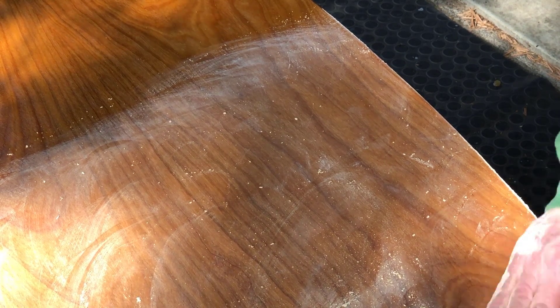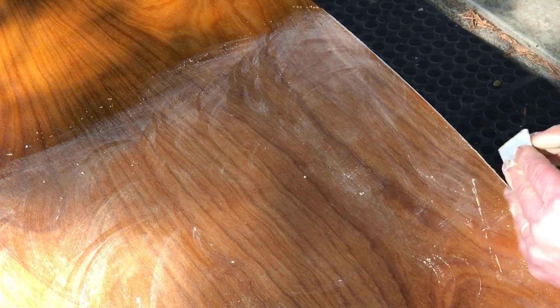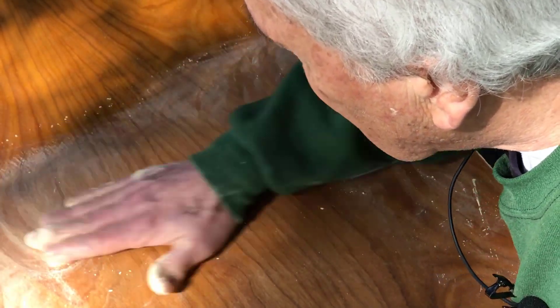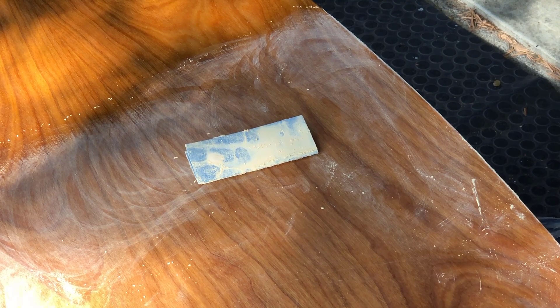Cherry is a closed grain wood, so I'm not actually having an issue with grain filling here. On mahogany, I tend to just keep putting shellac on over several days, sanding and flattening like this every day, and then finally it gets to where the shellac has filled the grain. But with the cherry, I don't have that problem of filling the grain. That'll have to be done on the whole surface, including the drawer fronts as well. That's all.